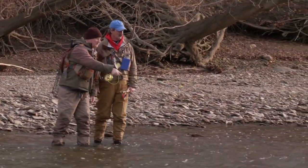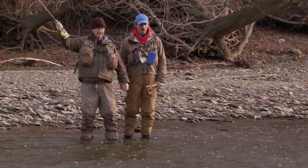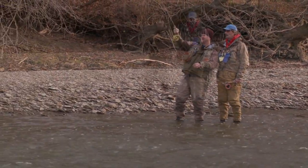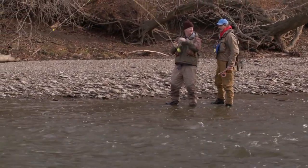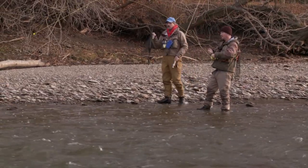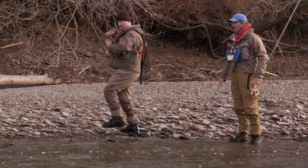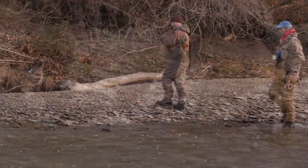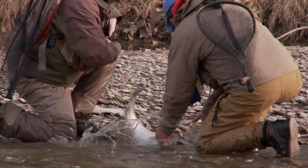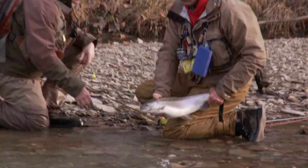Go ahead and make that same cast and get ready. Right about there — it took the zonker, of course. Let's just beach it — pull them to the side, bring them right on the beach. Walk right back and lift up now. There you go, walk them right up. Beautiful. Okay, let's do it again.